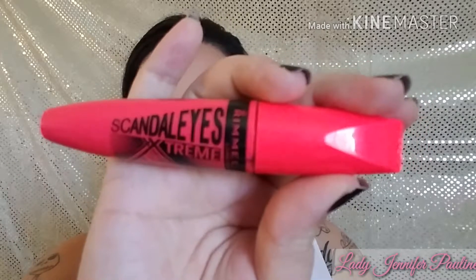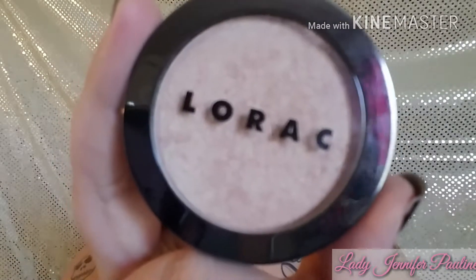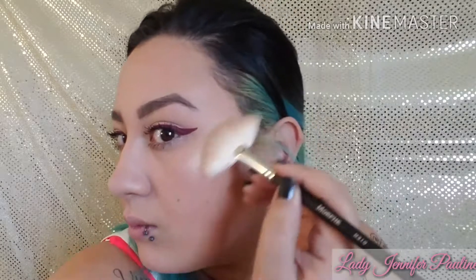For mascara I'm using the Rimmel Scandalize Extreme. While we let the mascara dry, I'm going to highlight my face using my LORAC Highlighter in the shade Twilight. I'm also going to use it to highlight my brow bone as well as the inner corners of my eyes.